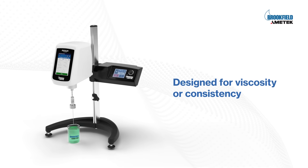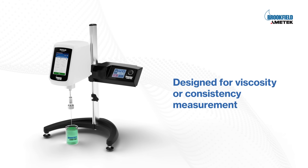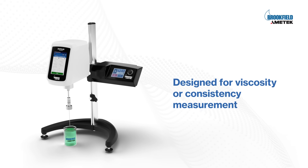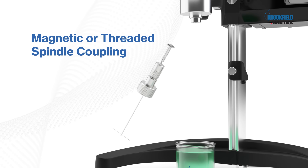Designed for viscosity or consistency measurement of materials that are sometimes difficult to measure, like gels, pastes, creams, putty, and other non-flowing substances. Available with a magnetic or threaded coupling option.